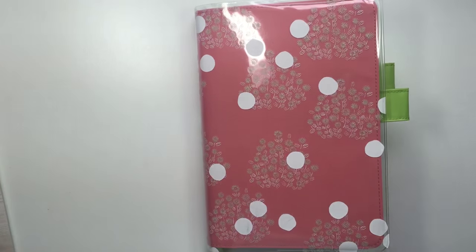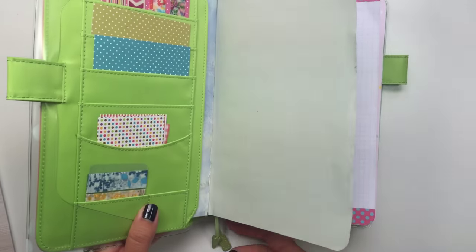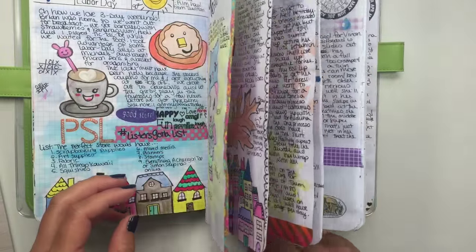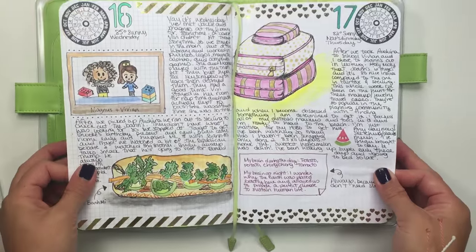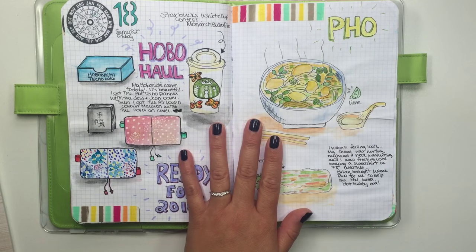Hey everyone, it's Jen. I wanted to do another Hobonichi flip-through — I don't know why I can't talk right now, sorry. It's been a while, it's been over a week. So I believe this was my last page that I shared with you guys. It's day 18.